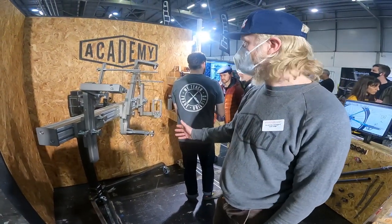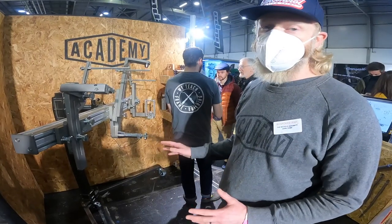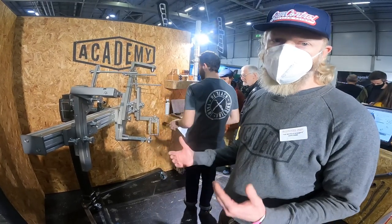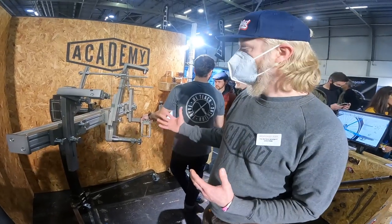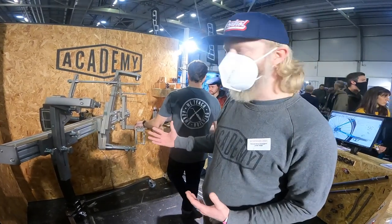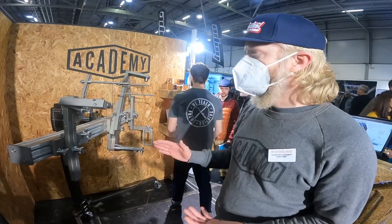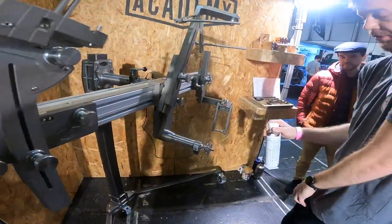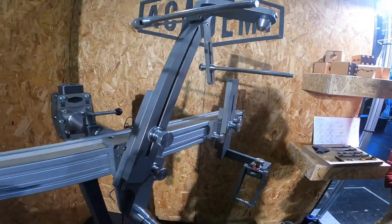This is their Academy Tools frame fixture. A unique selling point of their fixtures is they come with a system that allows you to calibrate the jig. With jigs from all manufacturers, over time they can deform through heat cycles, so rather than relying on machining accuracy, they've built in an adjustment so you can compensate over time. With any luck it'll never go out of alignment, but you can always check it by using a laser to align the rear axle, the seat tube, and the head tube at the relevant angle.